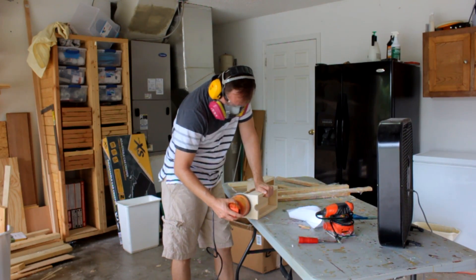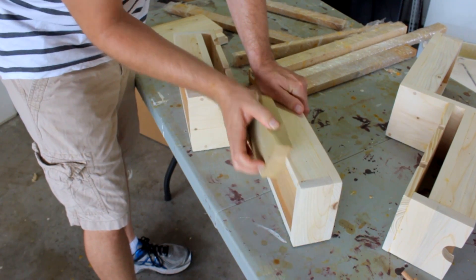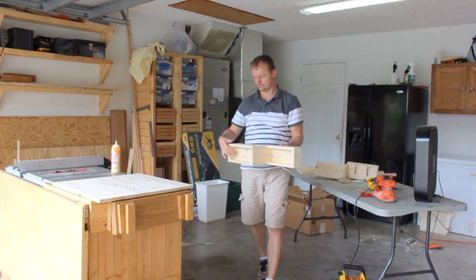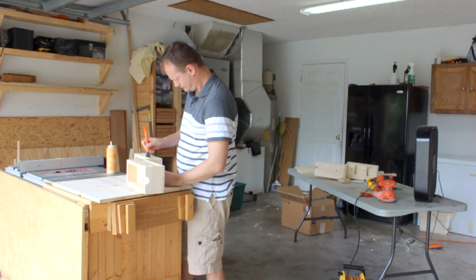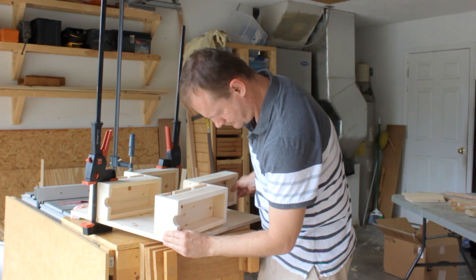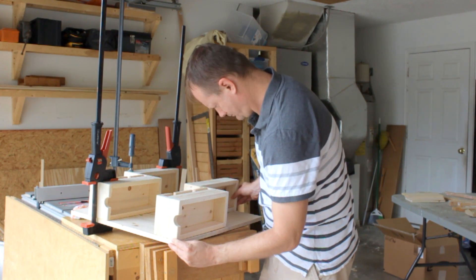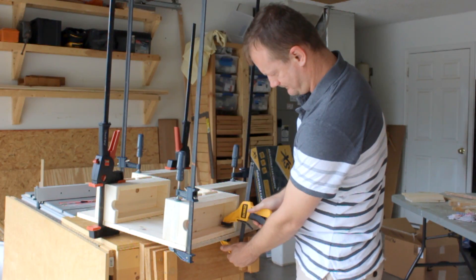I took a good hour or two sanding everything down — I'm not going to bore you with that. The edges I took off by hand, just enough to make them easier on the touch. Now I can attach the shelves to the base piece, so I'll spread some glue and be careful with the initial position so I don't have to deal with glue in places I don't want it.